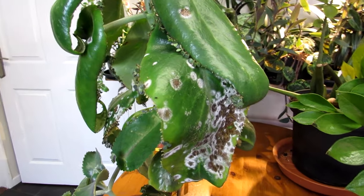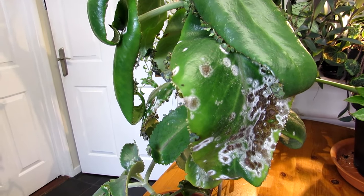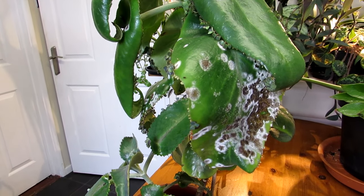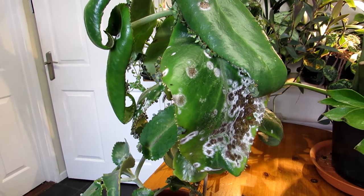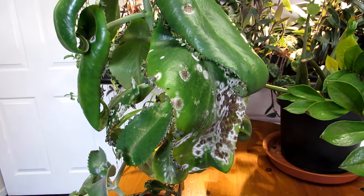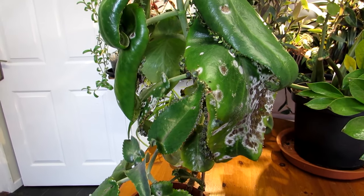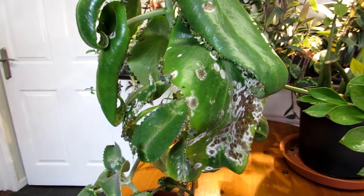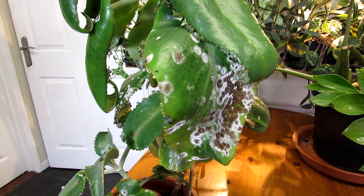Before I go further — this fungus will rarely kill a plant, and it is very different from the white mold you sometimes see on the surface of soil. That soil mold is nearly always harmless and even beneficial because it contains good microbes. I've made a separate video on white mold on houseplant soil, so check that out via the links if that's what you're dealing with.